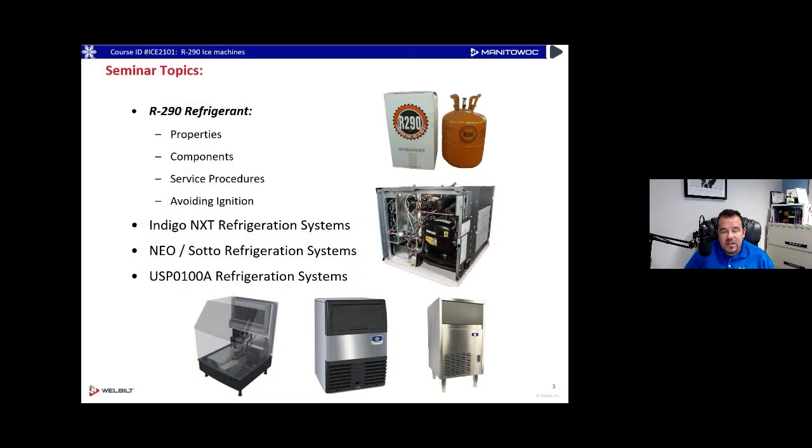Today we're looking at R290 refrigerant — its properties, some components, service procedures on Manitowoc ice machines, avoiding ignition with R290, and we'll look at Indigo Next refrigeration systems that contain R290, Neo sodos that contain R290, and then our new Crystal Craft USP 0100A refrigeration system.